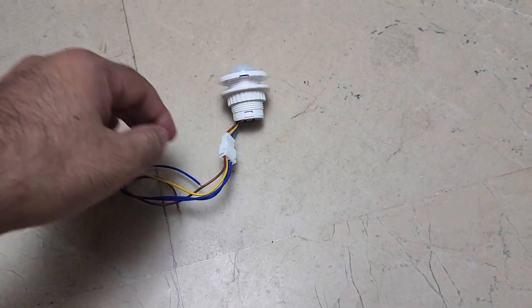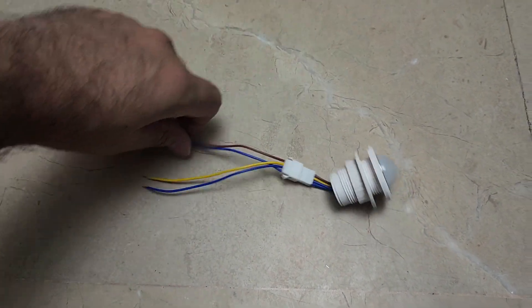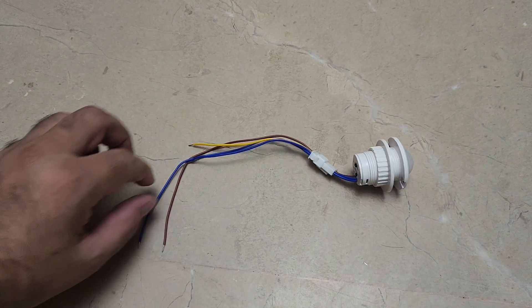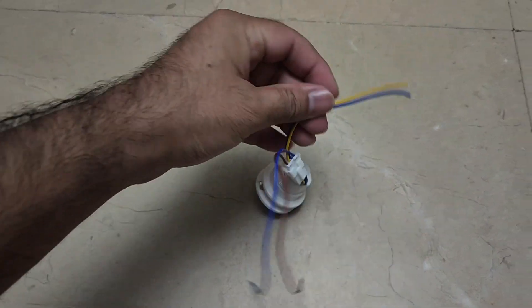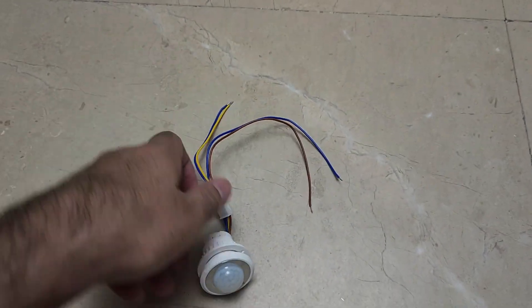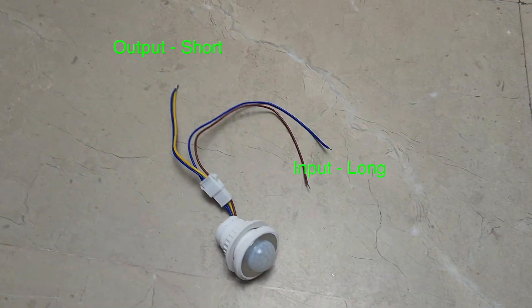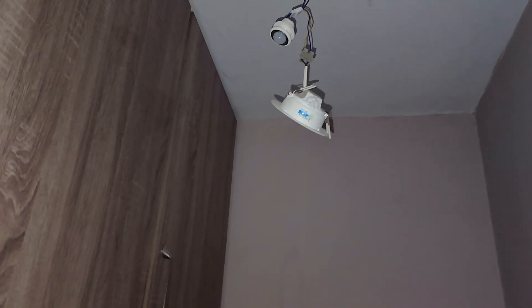Now coming to the wiring, many people get confused about which part is output and which part is input. Forget about the colors of the wires — the output part is the shorter one. The four cables are not of equal length: two are shorter and two are longer. The shorter ones are for the output and the longer ones are for the input.